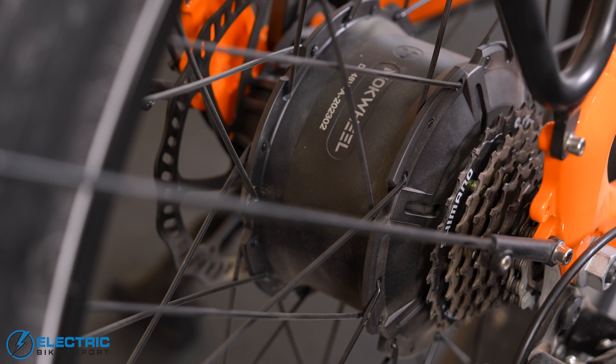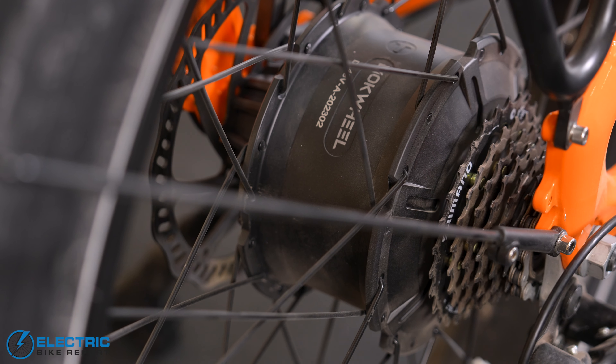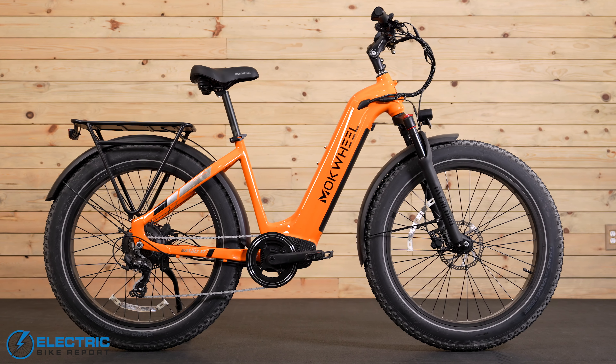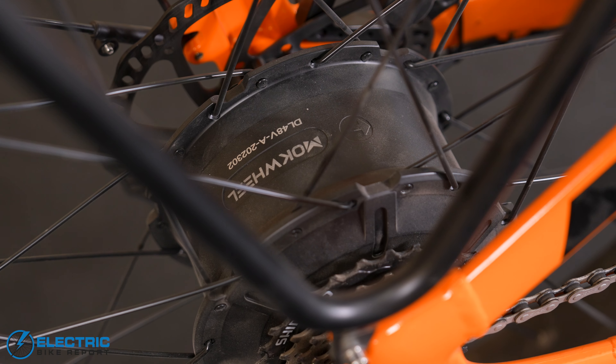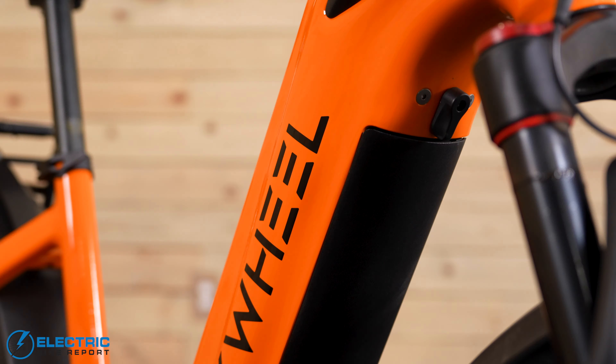One of those features is the 750-watt rear hub motor. Not all 750-watt motors are treated equal. This motor, working with its 19.6 amp-hour battery, is calibrated to ride over almost anything and for a long time.